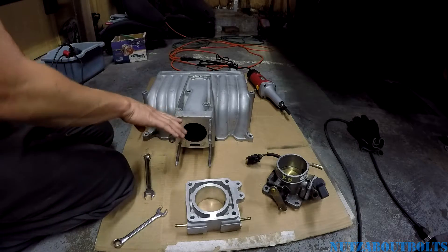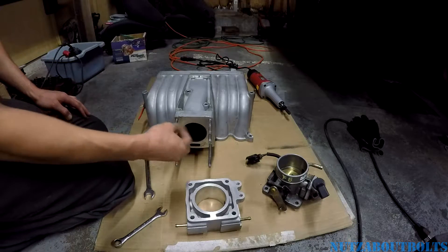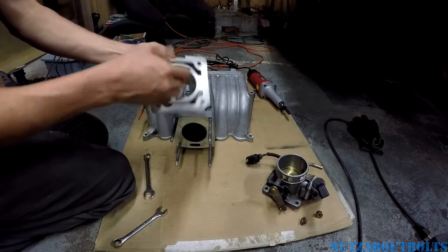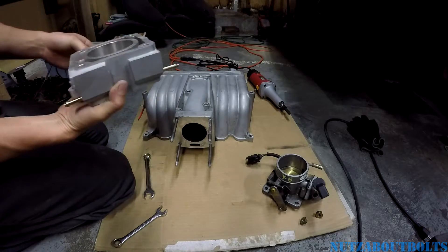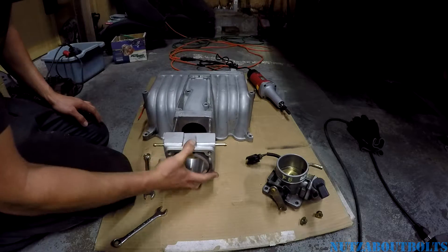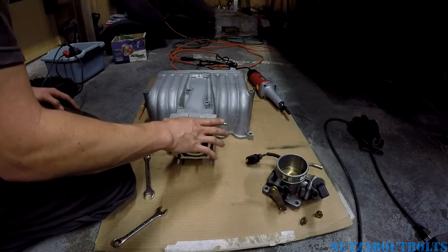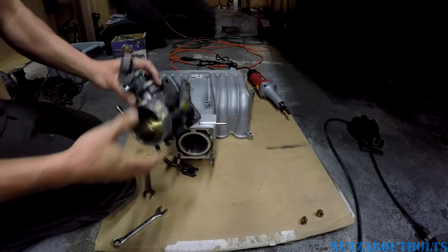You can back them out of the old manifold and throw them into the GT40. Then you need your EGR spacer. This is a 70mm Professional Products piece. I'll slide that on — I just want to see how everything fits. And I did my throttle body, of course.